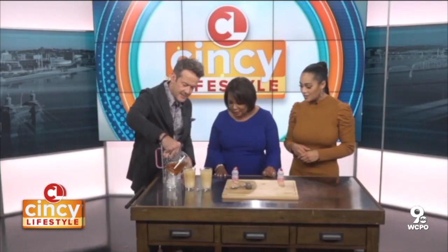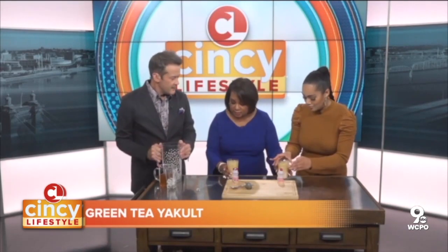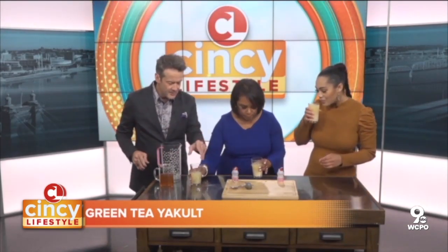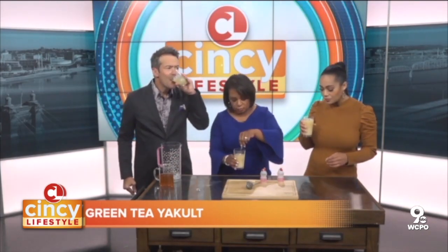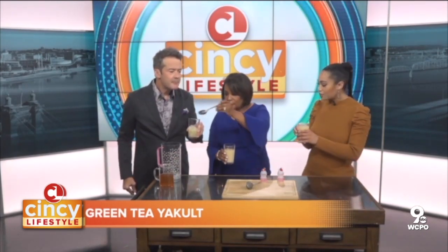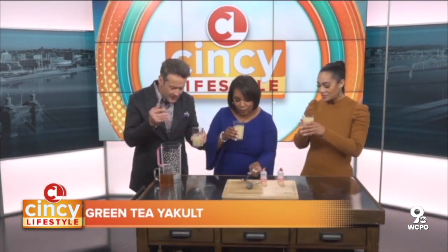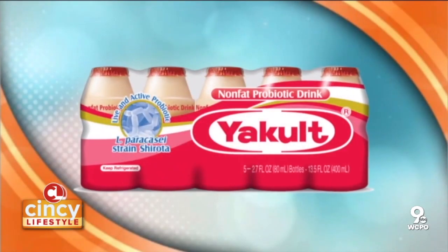Give that a taste and tell me what you think. We could stir it a little bit — even without stirring it tastes good. Very good! And next time we'll have to get some limes, cut a little lime to put on the side as a garnish. This is good — it's very light.